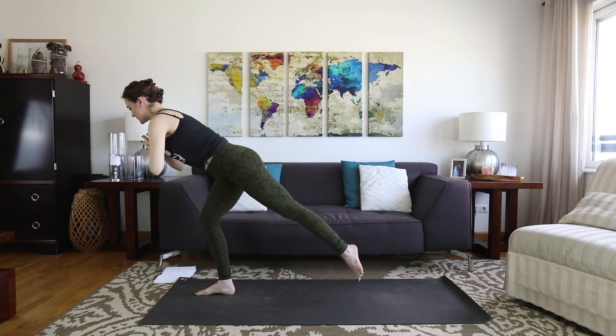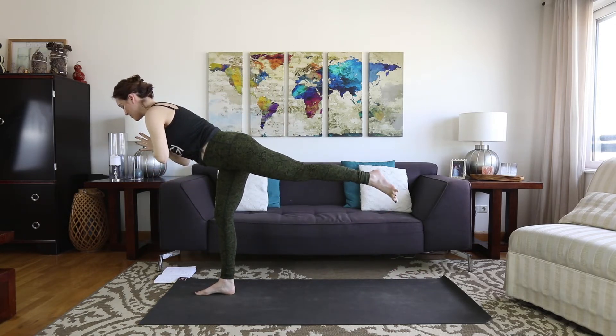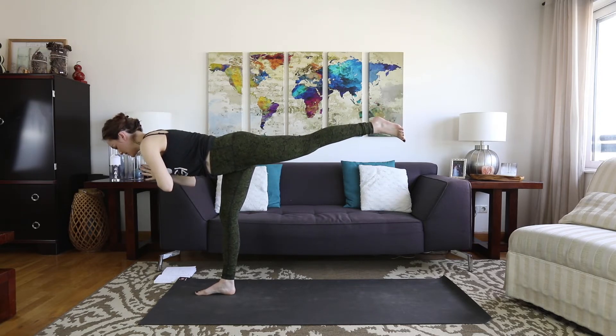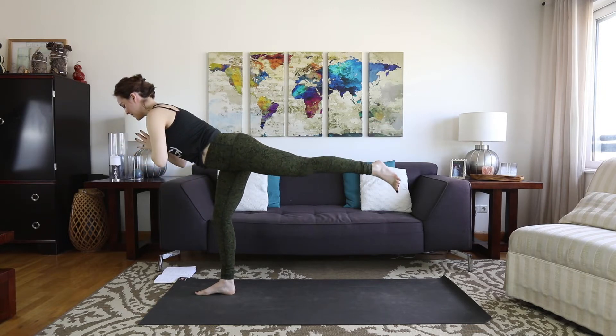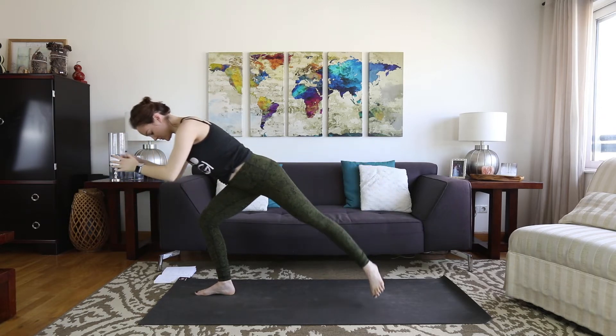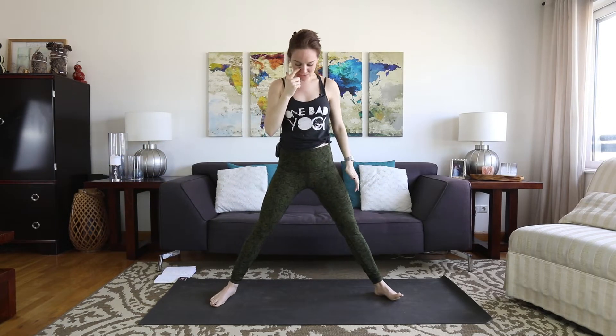Take one more inhale. Exhale, bring the hands to the heart or to the hips. Start to shift your weight forward. See if you can find a warrior three — and maybe your warrior three is not super low; I'm pretty high up. If you feel like you can tip it down, you can. Inhale fully. Exhale, left foot steps back. Turn towards me — goddess squat. Bend the knees deeply, hands to the heart.